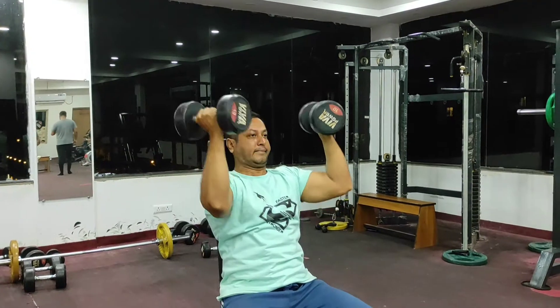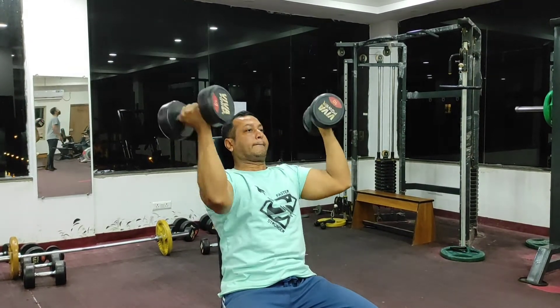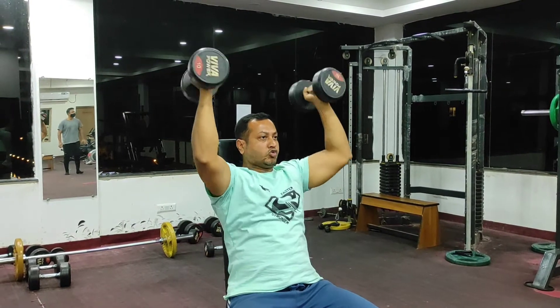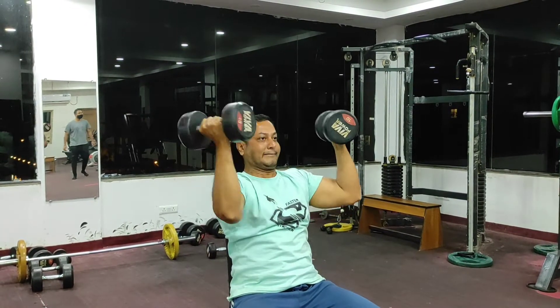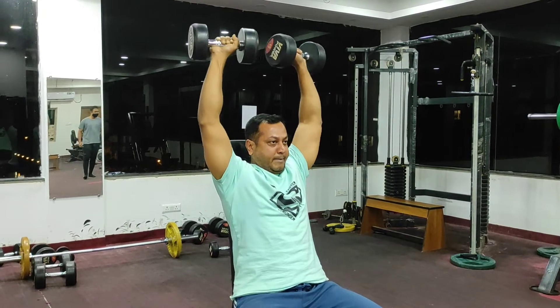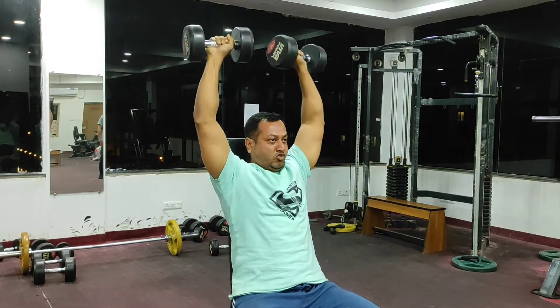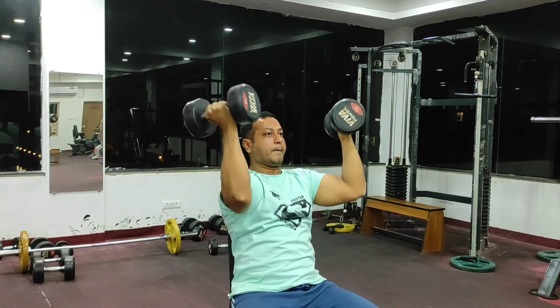It is advisable to not perform this exercise if you are new to a gym atmosphere, to prevent such injuries. Lift according to your strength, perform under the supervision of a trainer, and first practice the movement without the weight.